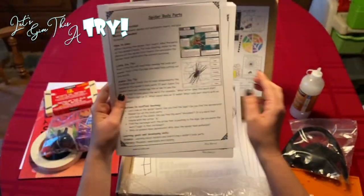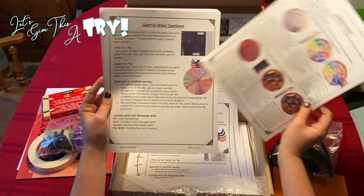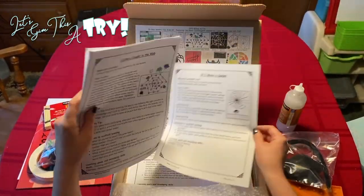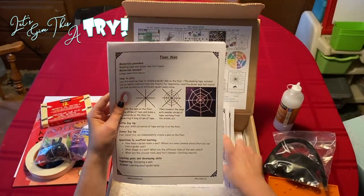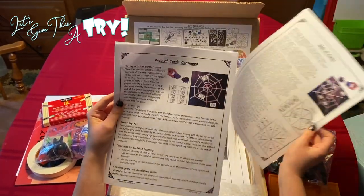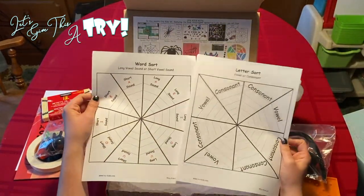So in this one we have: a pom-pom spider, spider body parts, wooden spider, colorful webs, colorful webs continued, 'If I were a spider,' letters caught in a web, making webs on a geo board, floor web, web of cards, web of cards continued, letter sorting, and word sort.